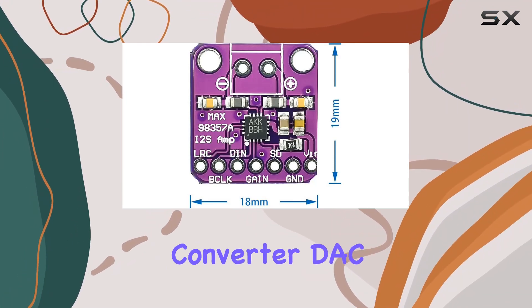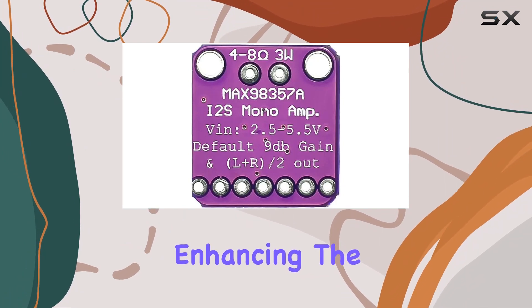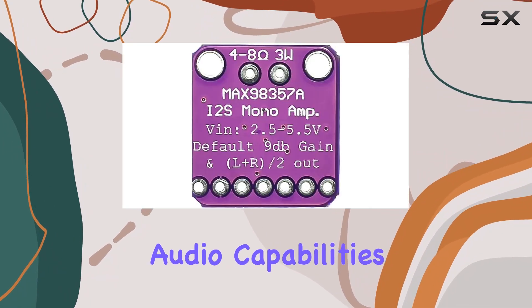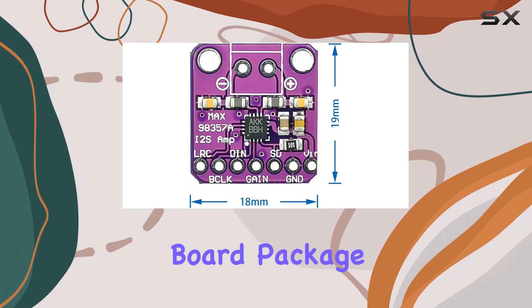As a digital-to-analog converter DAC module, it adds clarity to your audio signals, enhancing the overall listening experience. The MAX98357 chip, known for its audio capabilities, ensures that you get top-notch sound quality from this compact board.